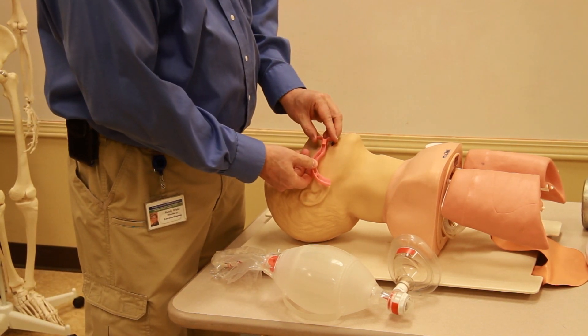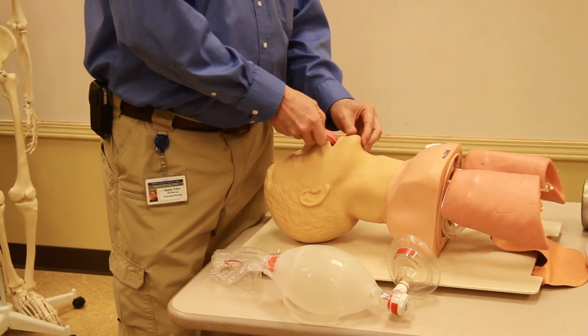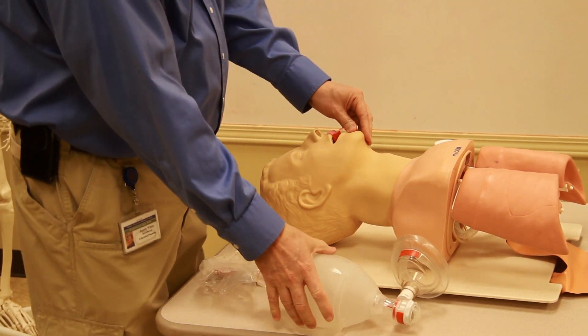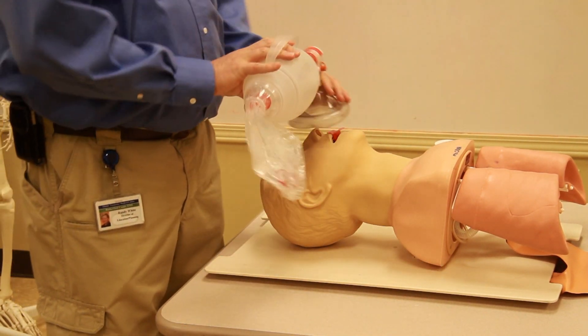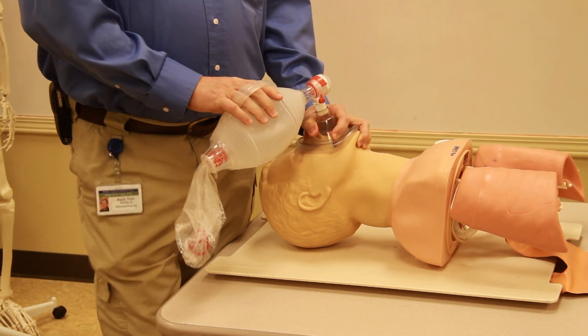We're going to insert the oropharyngeal airway. We measure it off, then go in upside down until we meet the hard palate, then twist as we go down. Then we ventilate the patient.